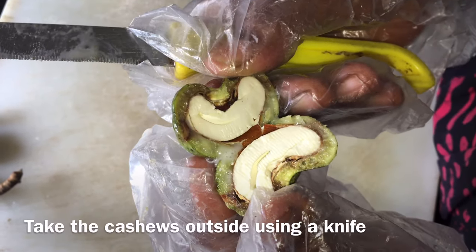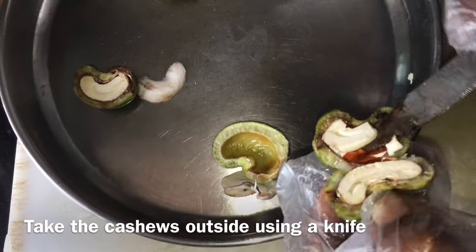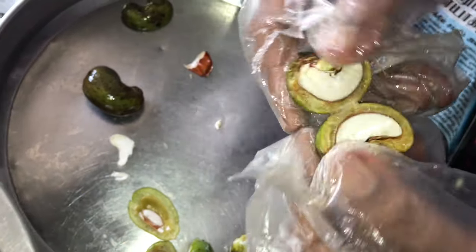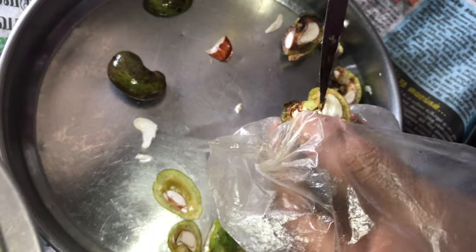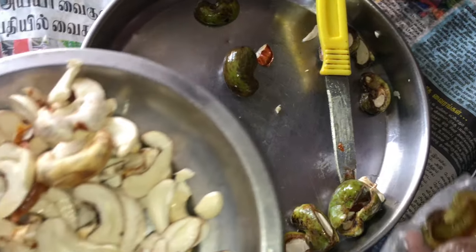I'm going to cut inside like this. Like this canopy shape — cut them in.